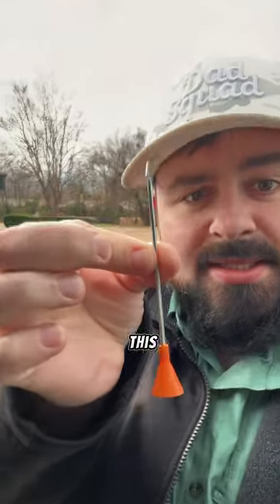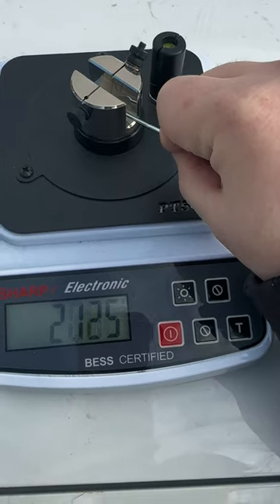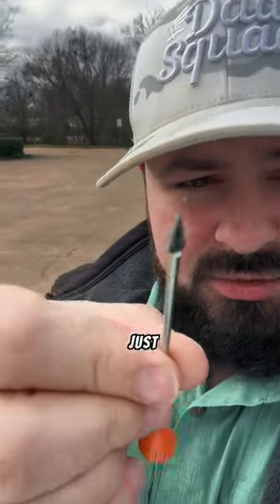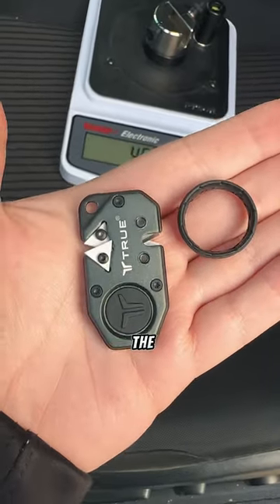This little sharpener — let's see if we can sharpen this dart. It's just really pointy. This is even smaller than I thought. There's a ring, there's the sharpener.